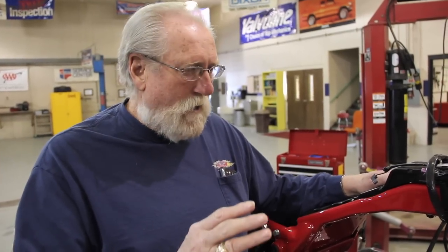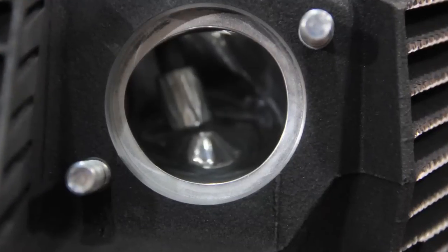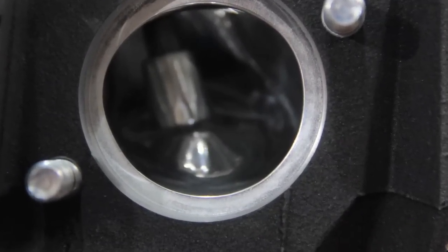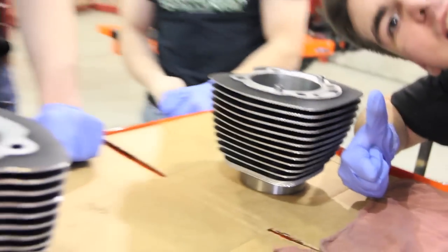That is really big for us this year. They built a hemispherical head, which he's famous for, and he ported the exhaust port — it looks like a mirror. We sent the barrels and the heads off to Diamond Heads and they did their diamond cutting on them, and we got them back, so they're part of the build today.